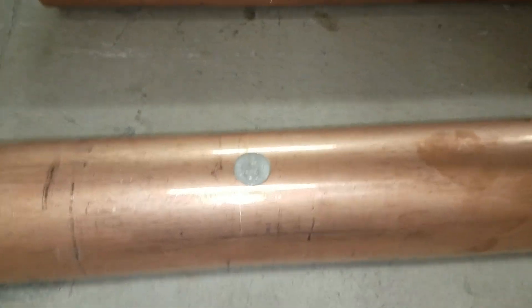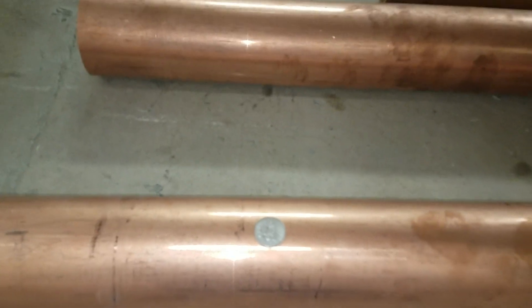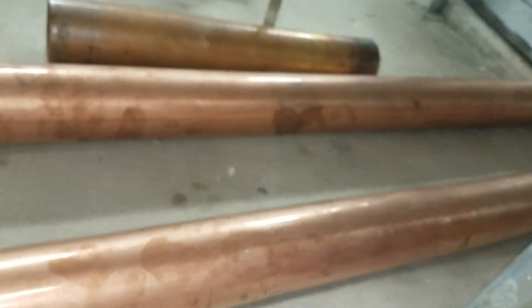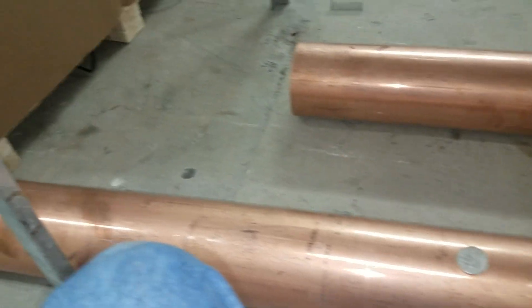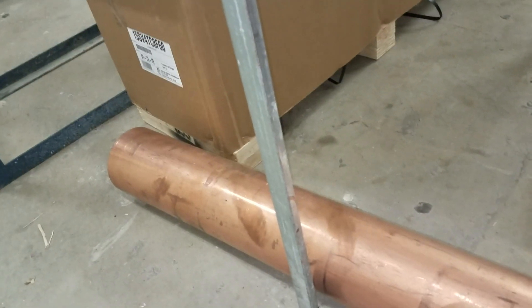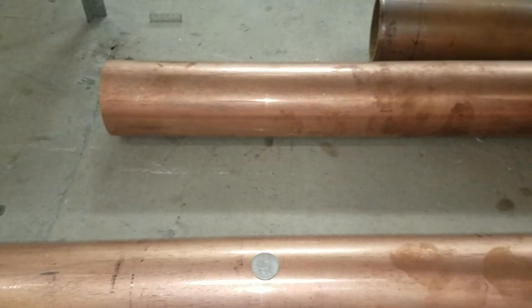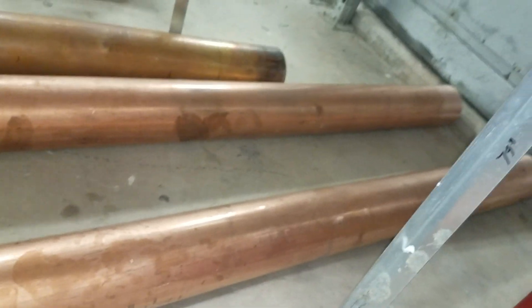Compare that to one ounce of silver or one ounce of gold, which would be slightly smaller but more dense, of course. I just thought I'd do a quick video to show you guys a quick comparison since I actually had this in front of me. And that's your copper versus silver and gold there, guys.